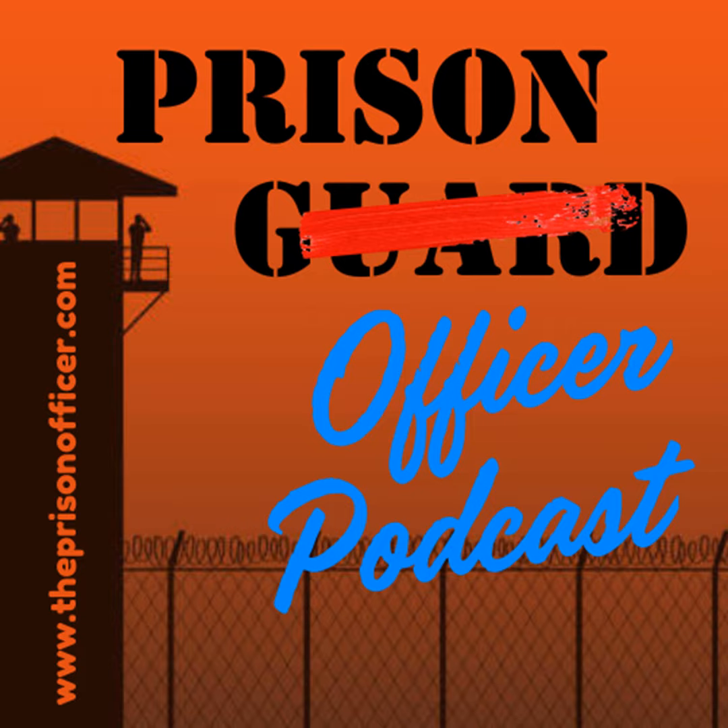If you enjoy these podcasts, the best way to support the Prison Officer Podcast is to share these episodes with your friends or family on social media. Visit www.theprisonofficer.com — check out the Prison Officer Podcast on Facebook and click that follow button, or leave us a message, or better yet, leave us a review. If you're listening on Apple Podcasts, Google, or Spotify, please click the subscribe button. Until next time, I'm Mike Cantrell. Watch your back, and please take care of each other out there behind those walls.